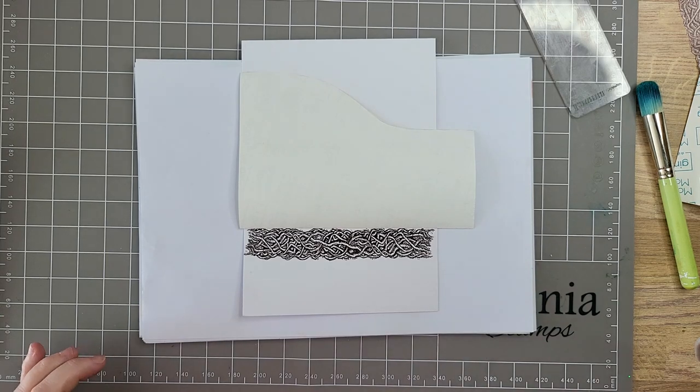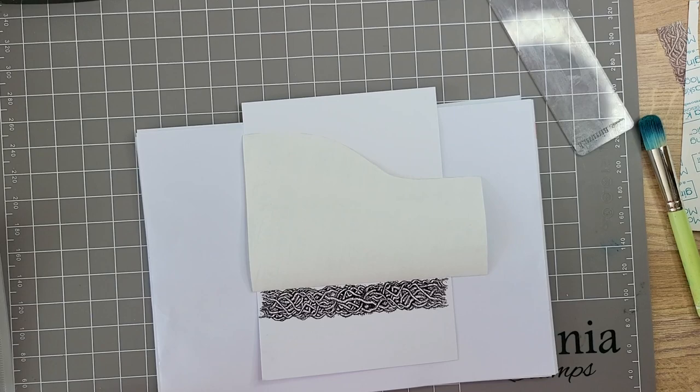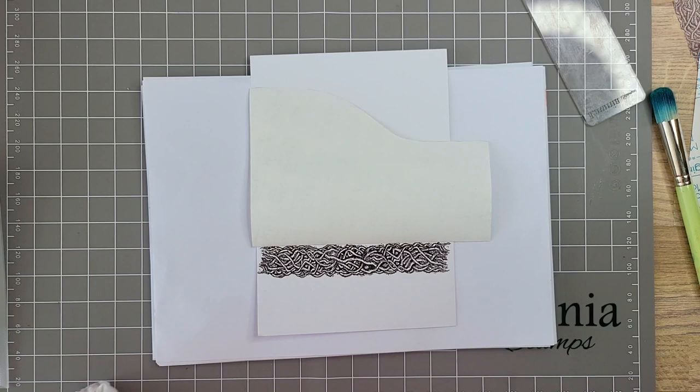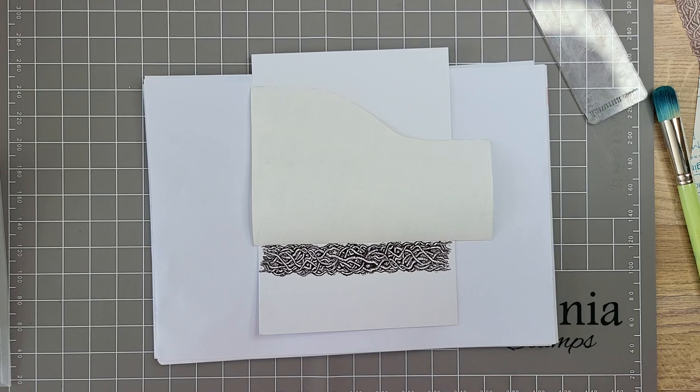Hi everybody, hi dear. The Archcrafter. Hello. Sorry about that. Welcome. I hope you're all having a good Easter. As you may well know, I've got a new puppy and I've finally escaped for a little bit. It's so hard looking after a puppy. Who knew?